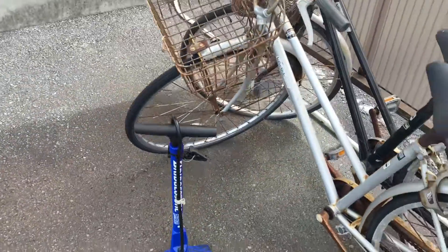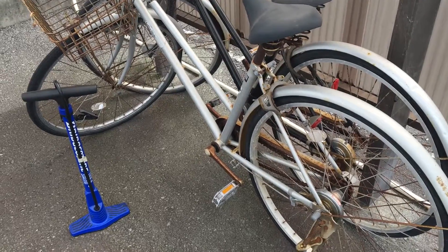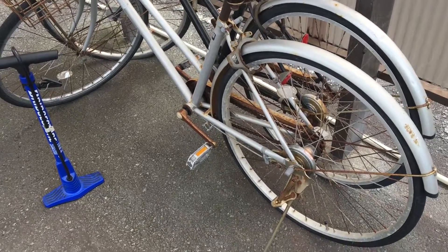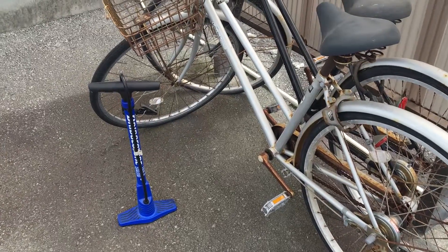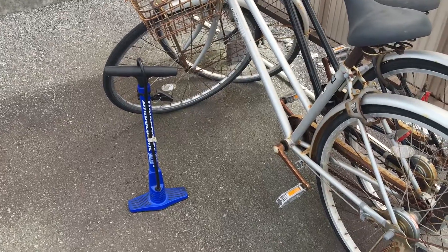If there are no air holes, then there's probably a leak which can be fixed pretty easily without changing the tire. So what I'm going to do is put some air in and see if it holds up.